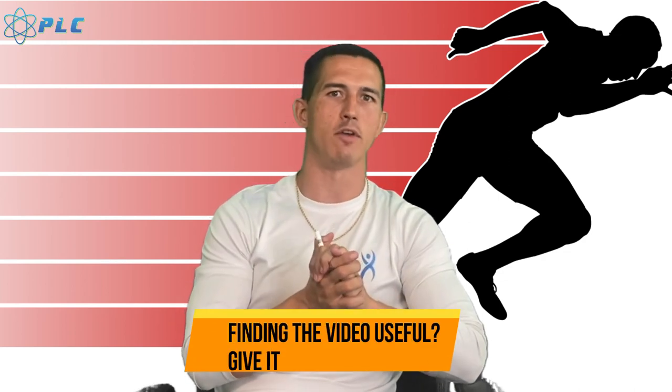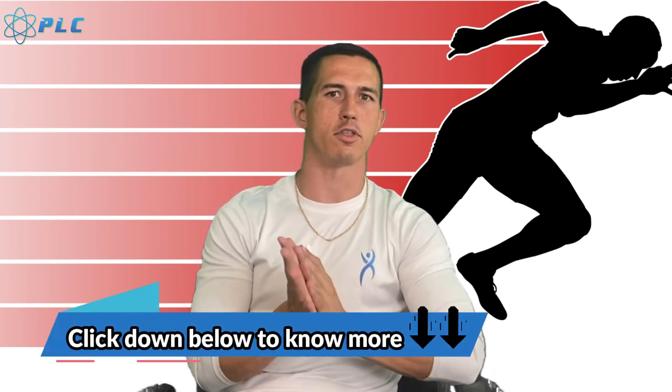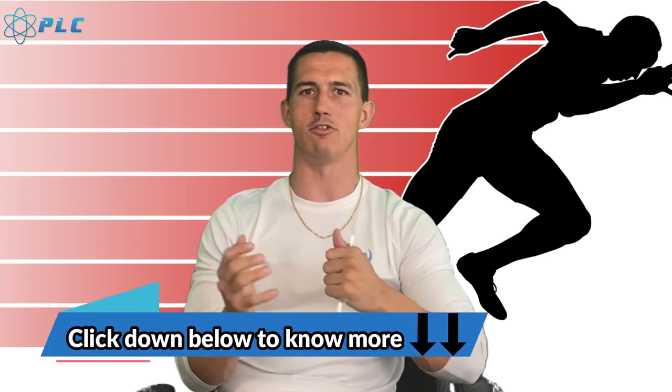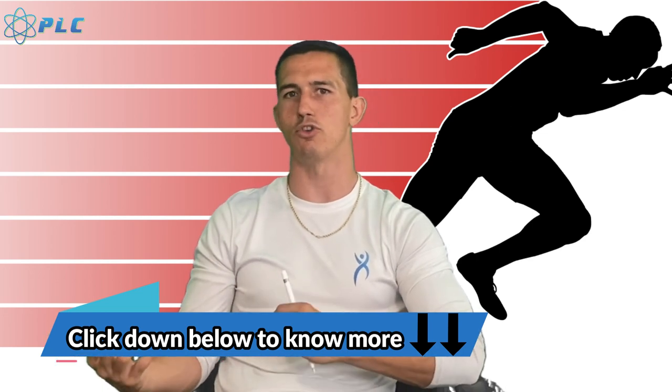Thanks for watching the video. If you like the information, click that thumbs up below — that really helps us out. Subscribe to the channel if you haven't already. If you have any questions, comments, or recommendations, you can leave those down below. Also check out the description to see some things we're offering for free — we have a seven-day trial for our speed program, a free ebook, and five ways to get faster. If you want to work with us from a team perspective, I'll leave that in the description, or you can contact me through email. We also have a few different programs available, including speed breakdowns for individual athletes.